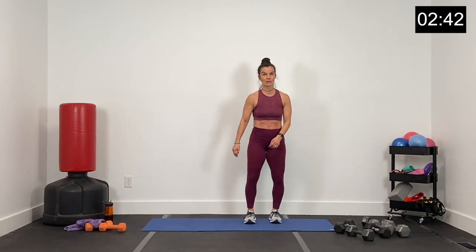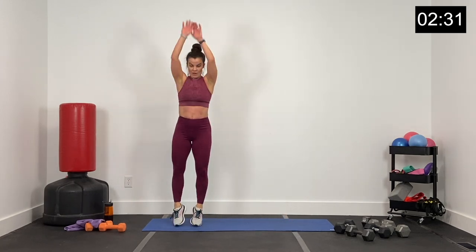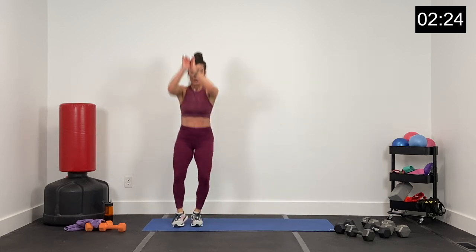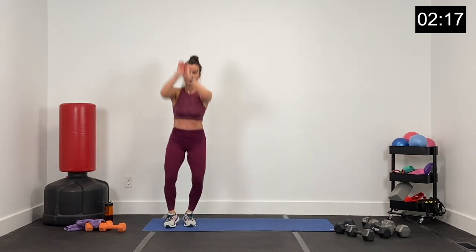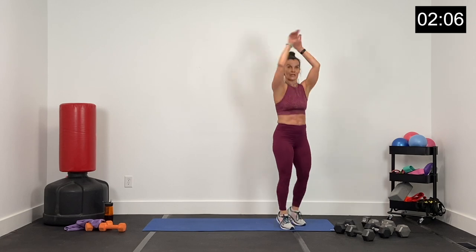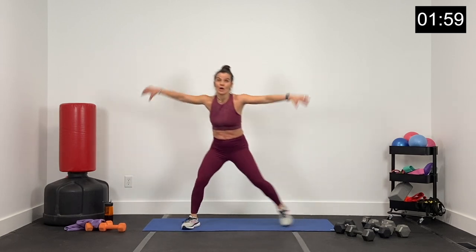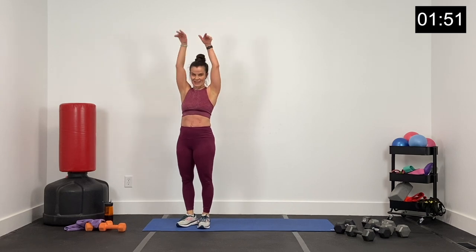Dumbbells down — skaters right here. Three, two, one — shoot that basket. Up on the toes, add that jump if you want to. Big range of motion with those skaters — big arms, big steps. 30 seconds to go, round two. 20 seconds, guys — finishing round two, this is our last superset, one more round. 15 seconds. About eight seconds — finish strong. Five, four, three, two, and one.